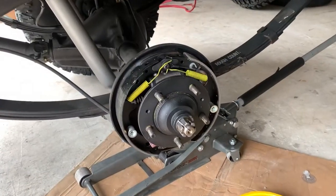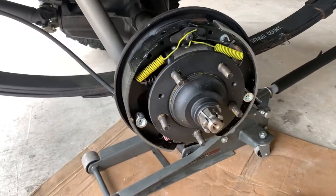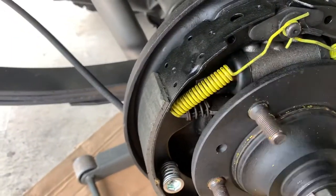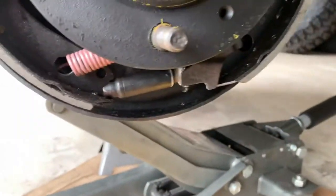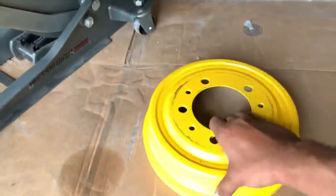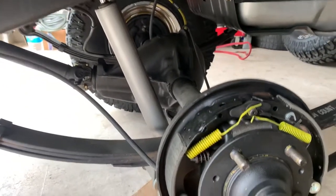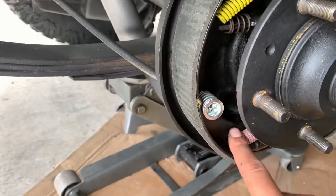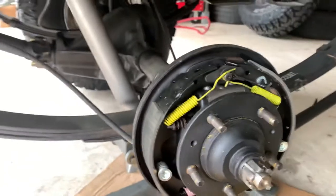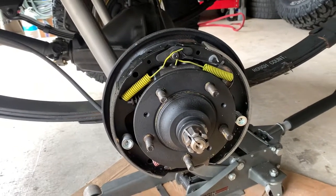We've got the driver's side rear brakes apart. As you can see, everything is brand new — the cylinder, the springs, the adjusters, the brake shoes are all nice and new. Looking at the cover you can tell it's never been used. On the passenger side, one of the parking cables broke, which is why we're going to replace all the hardware on both sides. I'll show you that on the other side when we take it apart.